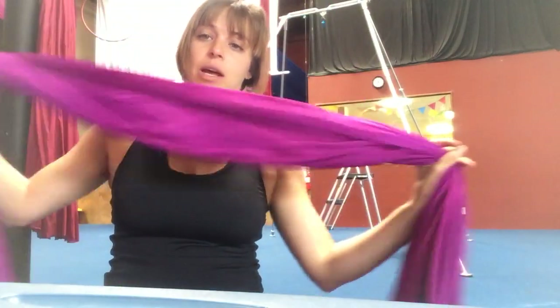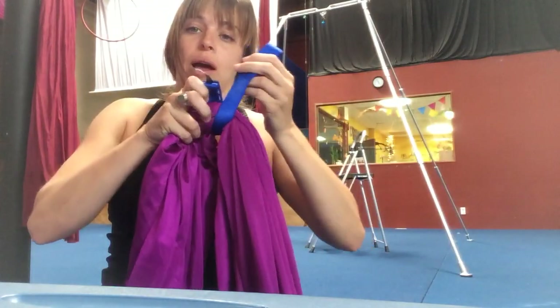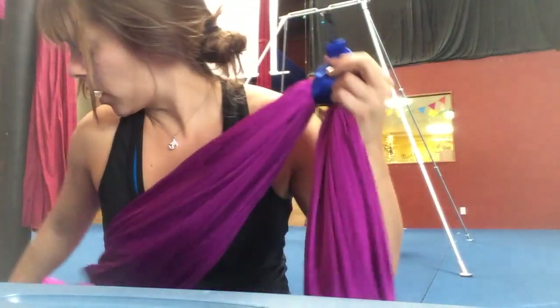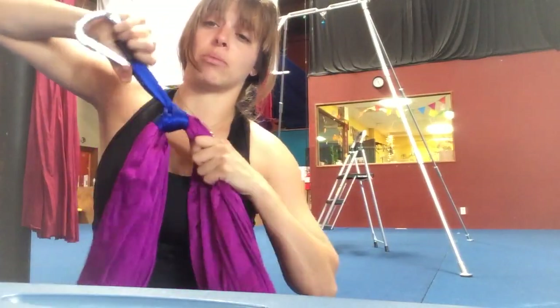We'll go ahead and do that on the other side as well. Grab from where we attached our first knot, bring the fabric down, and try to have the same amount of tail at the end of the other piece of fabric. Take the runner again, bring it around — it could go on either side — around, around, and then back through. If you're having some trouble pulling this out, you can always grab your carabiner, hook the end of it, and pull it nice and tight. We want it to be as tight as possible. Do that by pulling on both sides evenly — if you start pulling on one side and it's kind of loose, it'll loosen up the whole thing.